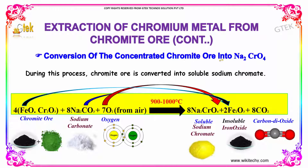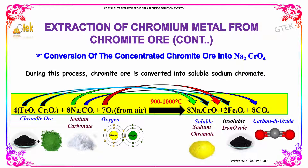Conversion of the concentrated chromate ore into sodium chromate. Here is the chromate ore — it is a mix-up of iron oxide and chromium oxide. With sodium carbonate and in the presence of oxygen, at 900 to 1000 degree Celsius, you will be getting sodium chromate, iron oxide and carbon dioxide.